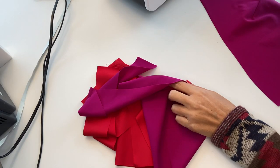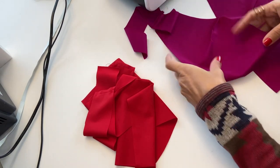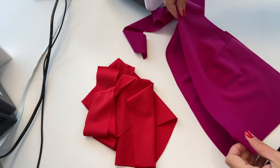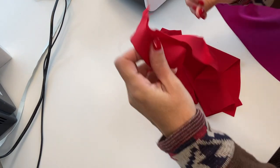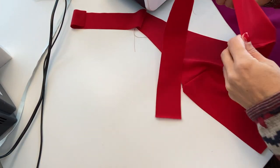Now I want to decide which side is my pink and which side is my red, since this is of course random. I will place this side with pink and this side with red.